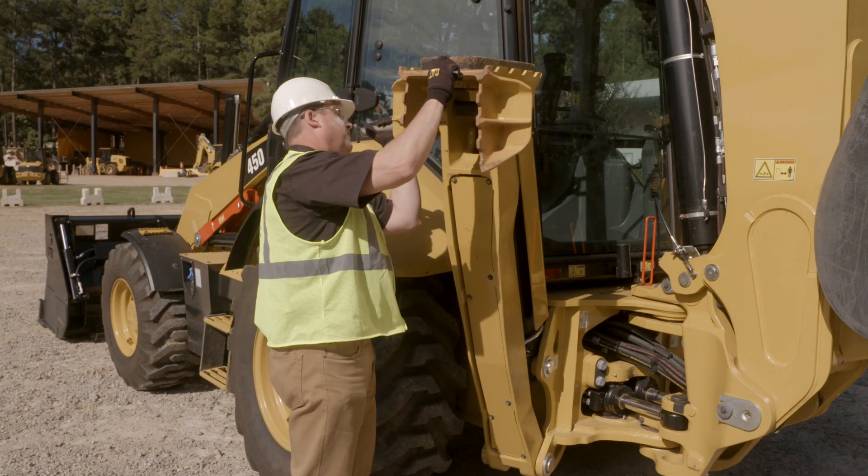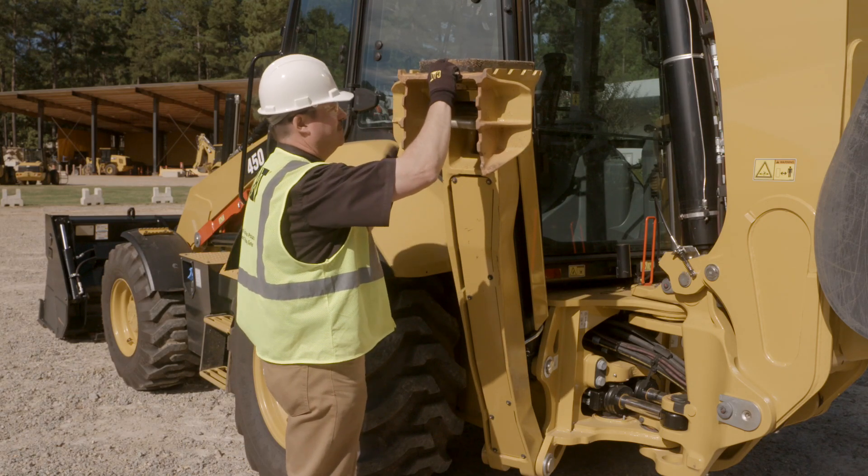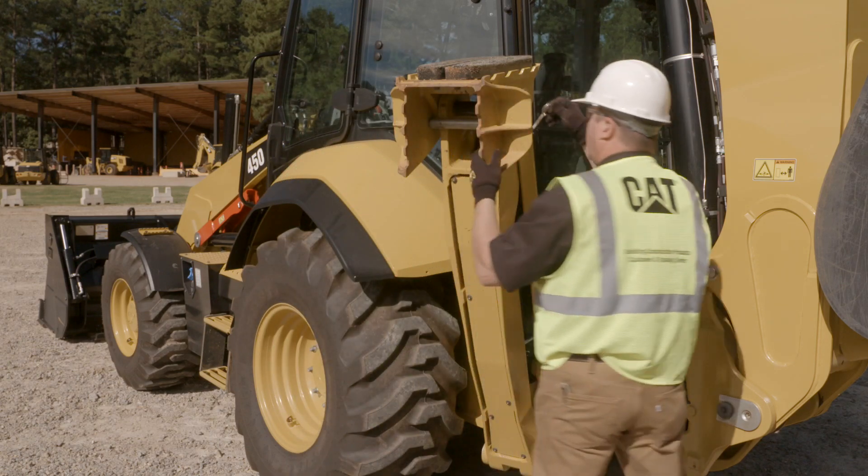Replace this pin and engage the locking pin.